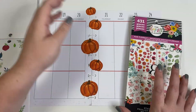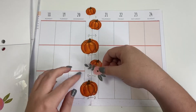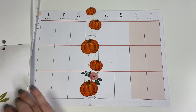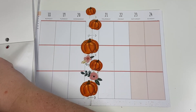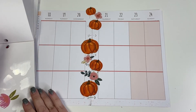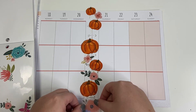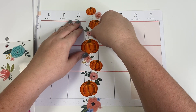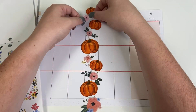By the way, these pumpkins were taken from the Happy Year sticker book. Then I'm going to go to the Fun Florals sticker book and take some florals, doing the same thing with some floral stickers. I'm trying to stick to a peachy color with the florals, just because I think they look fall-ish.